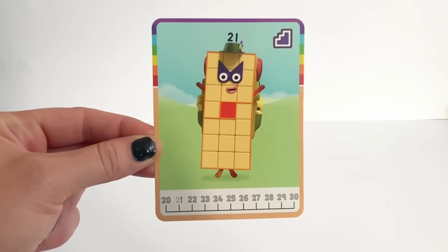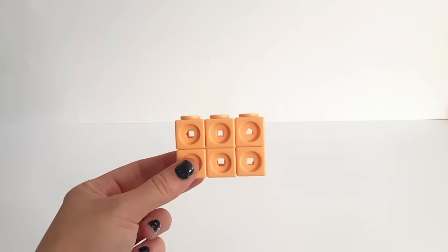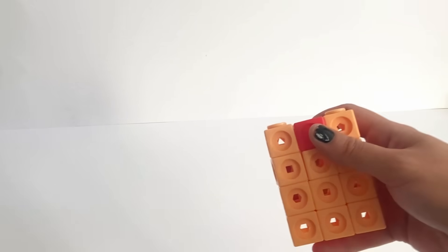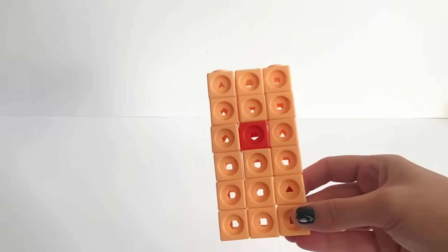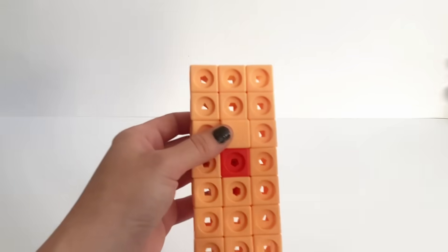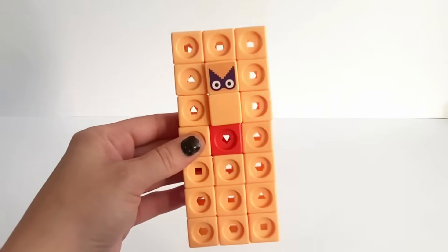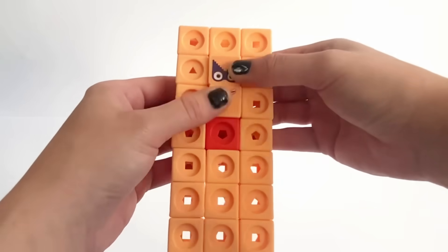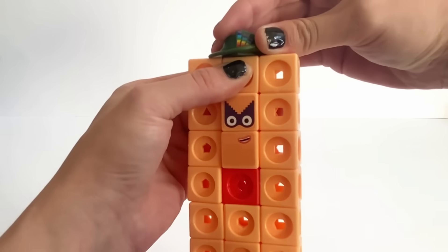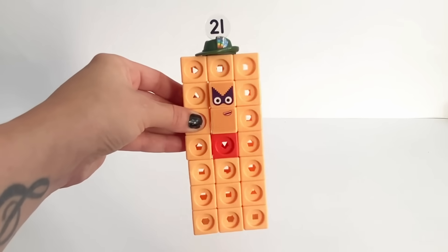Here is the NumberBlock 21 card, and it tells us how to put it all together at the back. We're going to follow the instructions and put all 20 peach blocks together as a rectangle, then put the red block in the middle, building 21 as three rows by seven. Next put on two peach plates above the red block and apply the stickers. Then we put on 21's step squad eyes, mouth, explorer hat with three rainbow feathers because 21 is three lots of lucky sevens, and 21's numberling. There's our finished 21!